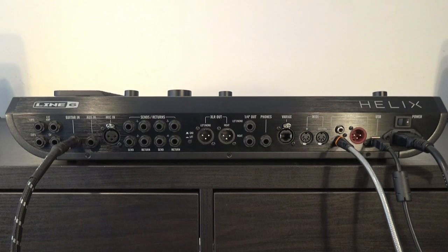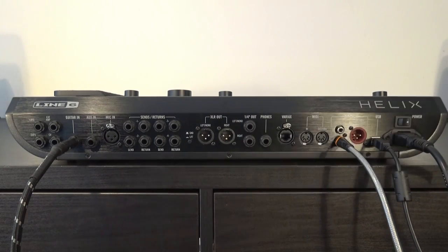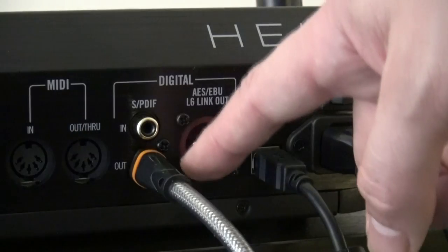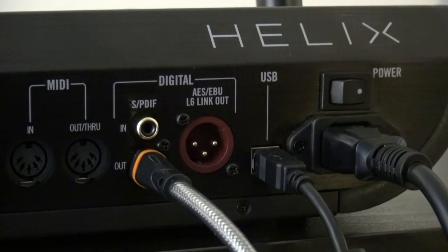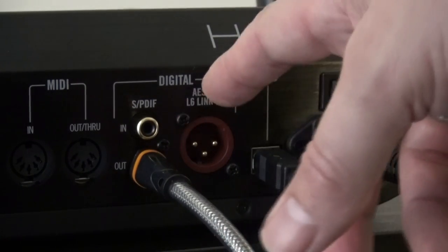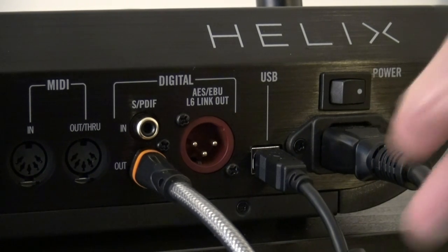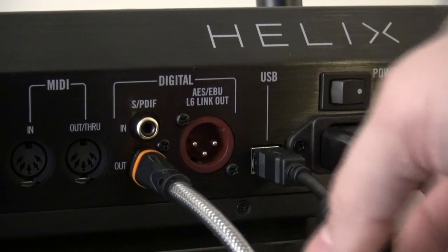So that's the way the back of the Helix looks like, and as you see, you have many possibilities. We are going to focus on the S/PDIF right here. Basically I hook in the guitar here, and as you can see I'm using the S/PDIF option. S/PDIF stands for Sony Philips Digital Interface. I'm hooking the S/PDIF out of my Helix to the S/PDIF in on my Focusrite 6i6 interface, which I absolutely love.